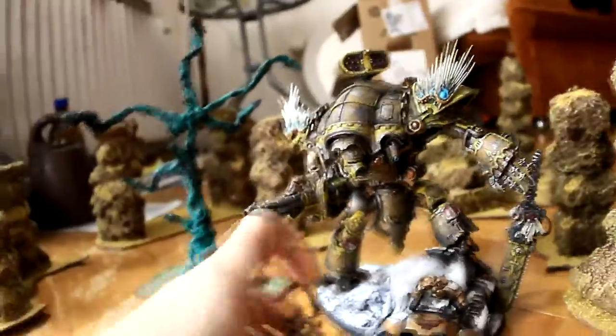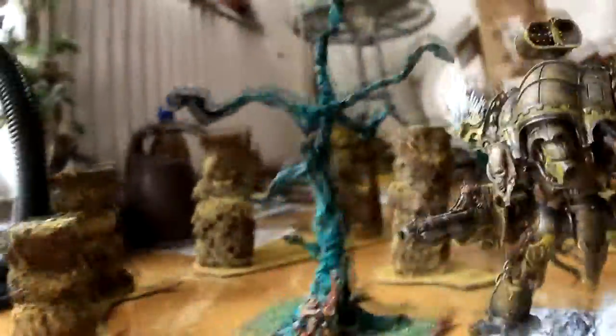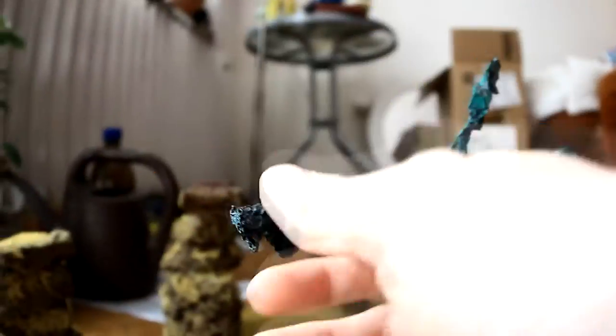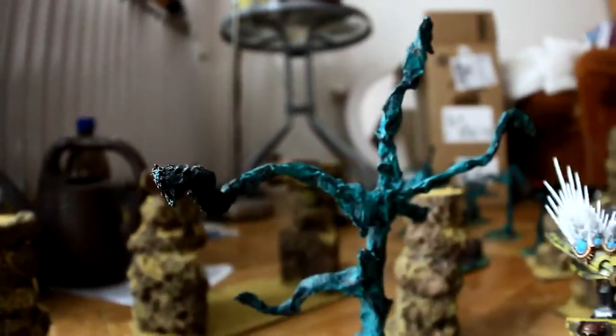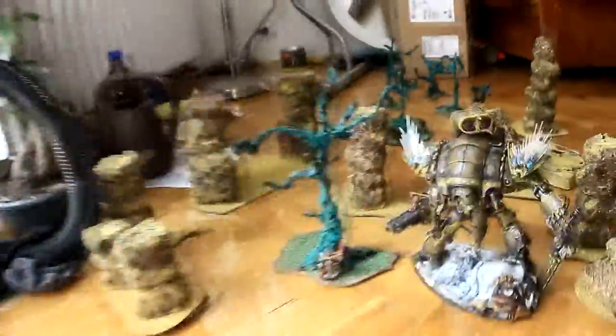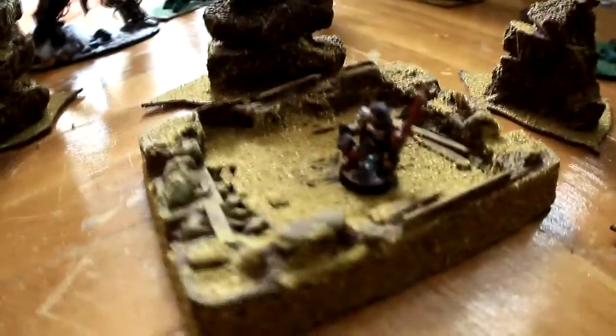This one is bigger — I like it. You can see it's bigger even than the rocks, and even bigger than the titan himself. Here's a Space Marine for comparison. You can make small trees or big trees, and you can glue something on the branches so it looks like it has leaves. I think it's okay — they're okay trees.